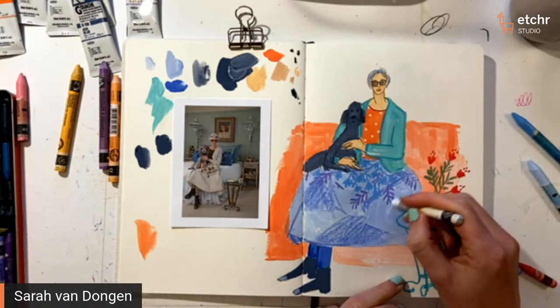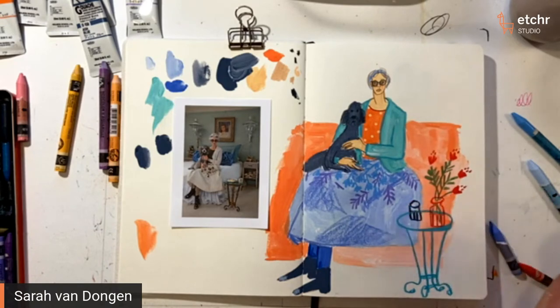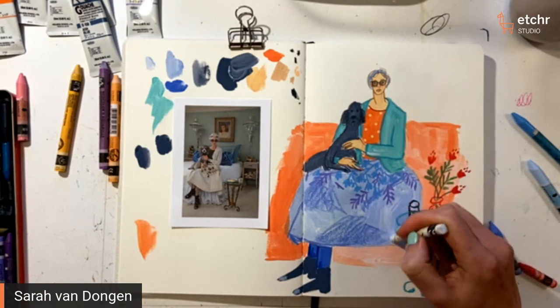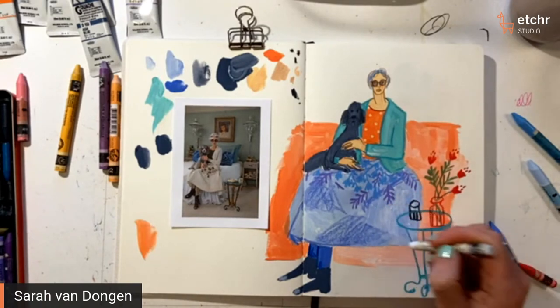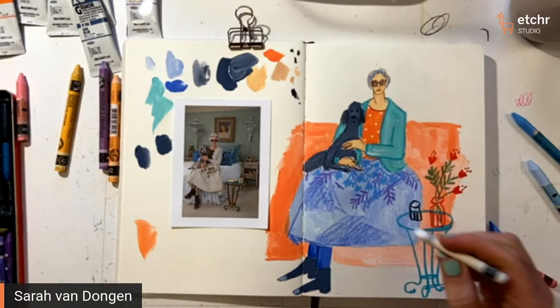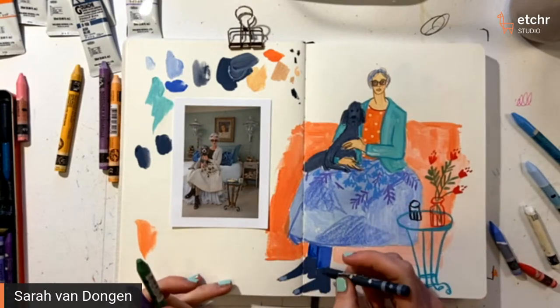It looks like you're doing some patterning and highlights now. Do you plan to do anything else with the environment or are you just finishing up the figure? Yeah, I'm finishing up — it's sort of done, I guess. This is so lovely, Sarah — it's amazing how you use all these different materials and it all comes together so beautifully.